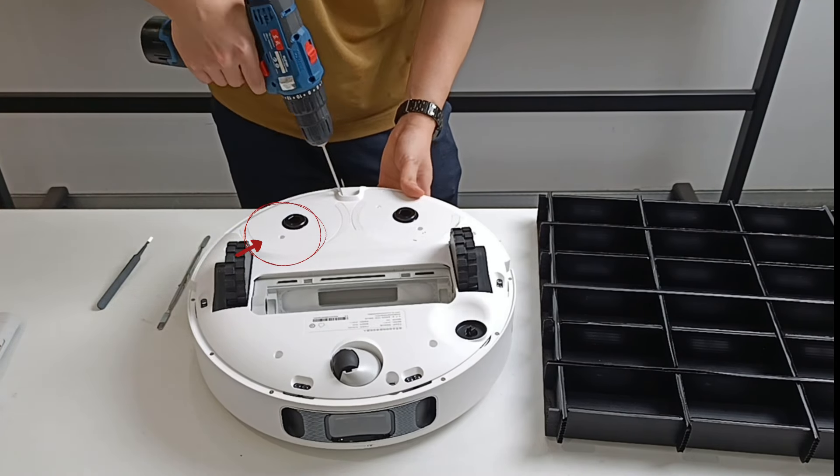Remove all of the screws at the bottom. Remove the cover of the host. Remove the anti-collision plate.